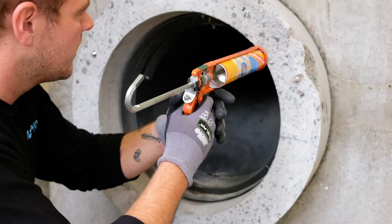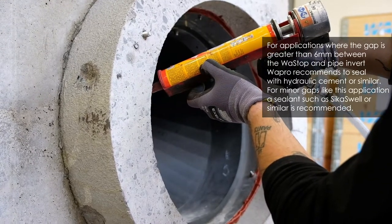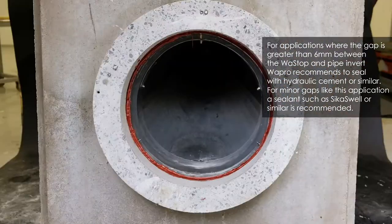Proceed to apply a sealant material, such as a swellable profile, between the ID of the hose pipe and the OD of the bell of the Vastop to ensure a proper installation and seal against backflow.